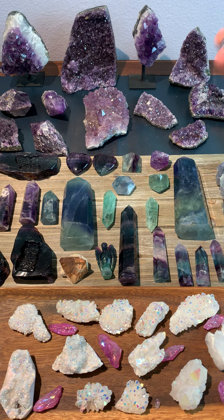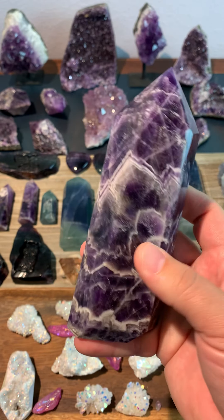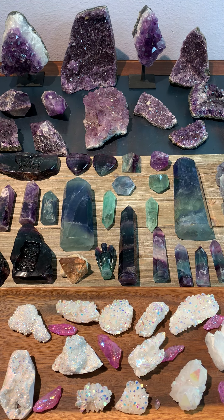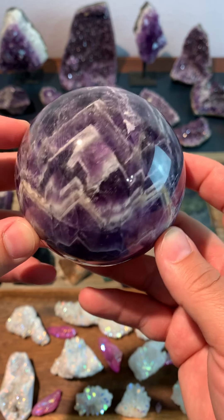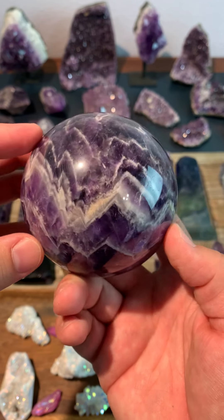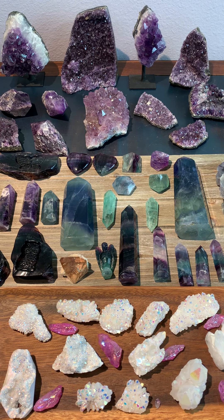And then this is just a large piece of chevron amethyst. We've also got an amethyst sphere.